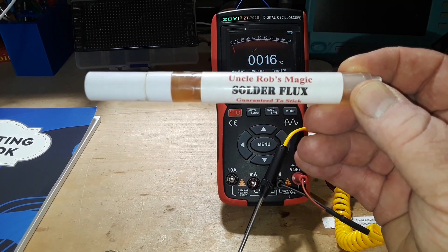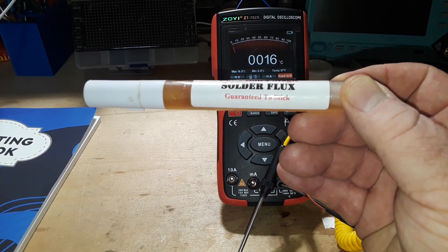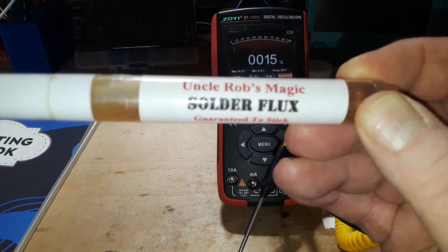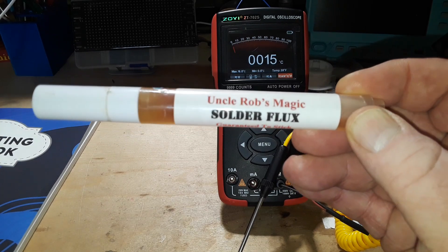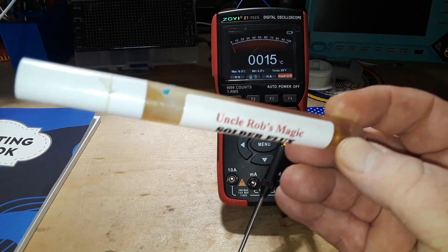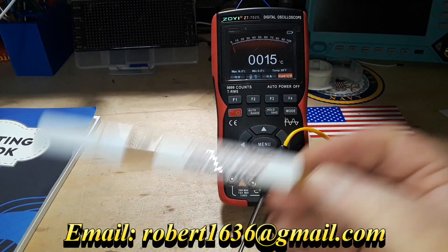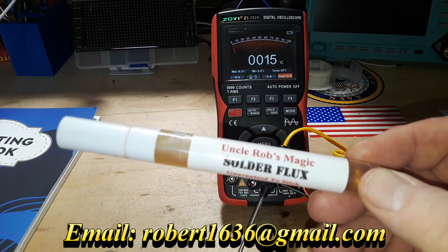Today's video is brought to you by Uncle Rob's Magic Solder Flux. Guaranteed to work. We don't know what's in it — unicorn horns, excrement of a griffin. Hard to say, but it works. If you want it, you gotta email Uncle Rob. He'll tell you what to do to get it. Thanks, Uncle Rob.